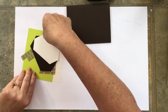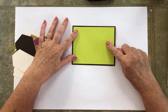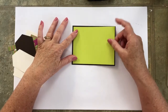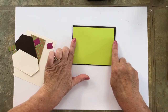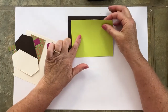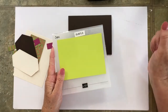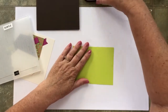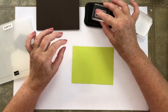Now our first mat for the front — this color is Lemon Lime Twist, which is a retired in-color. I'm trying not to hoard it, so I'm using it. It measures 5.1 by 4 inches, and we will be running this through the subtle embossing folder. But first we want to get our stamping done, because once the paper is bumpy it's going to be harder to stamp on.